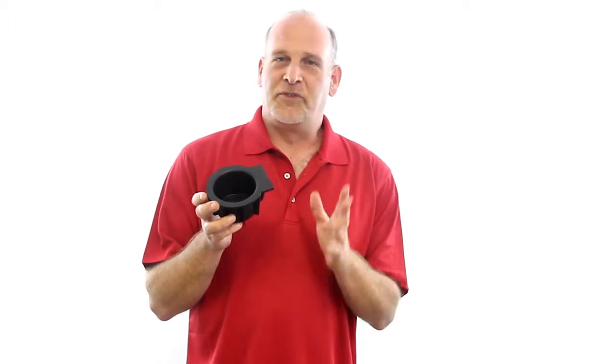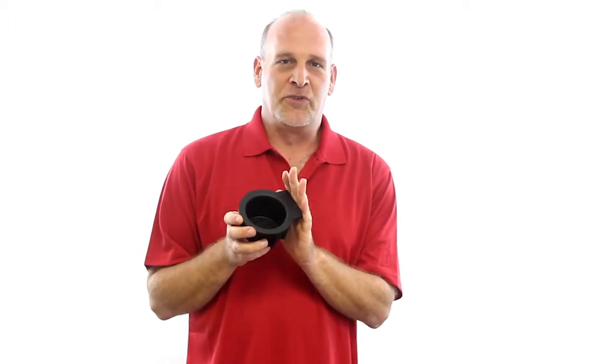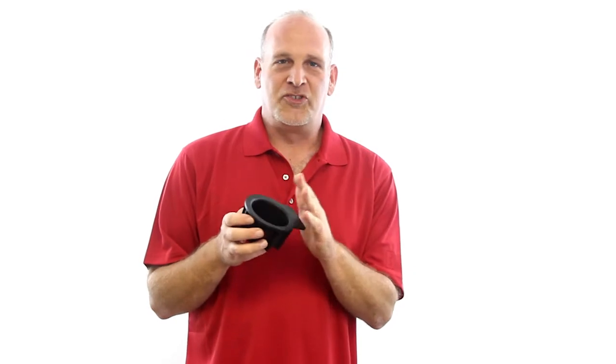Today we're discussing the Red Hound Auto Ford cup holder insert. This fits many of the full size Ford vehicles: F-150, Expedition, Navigator.